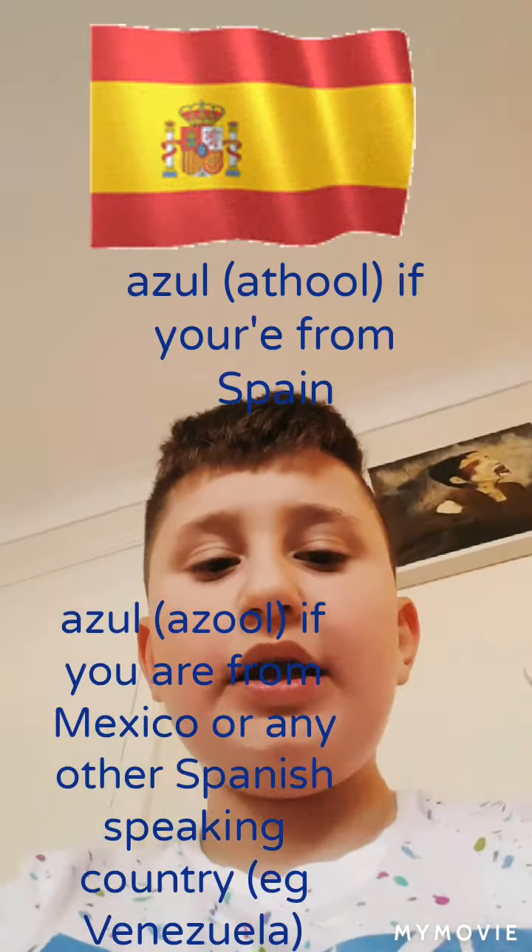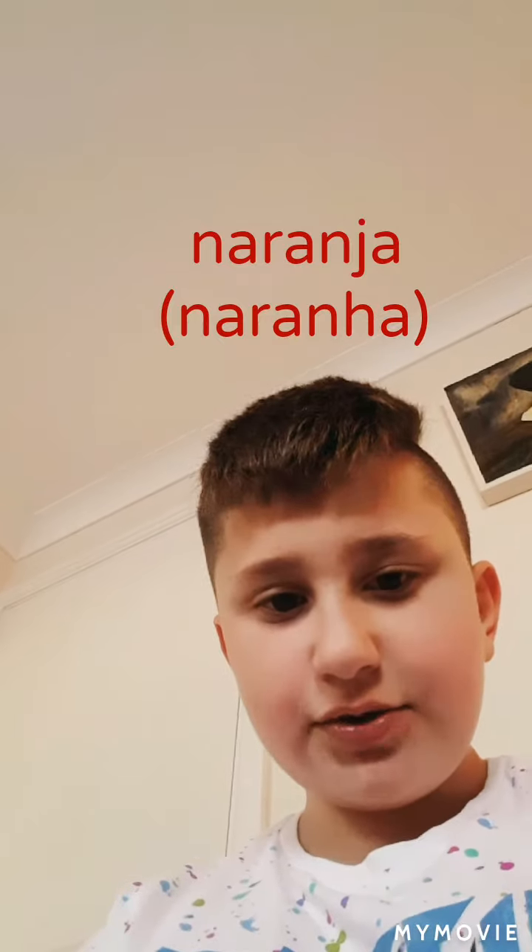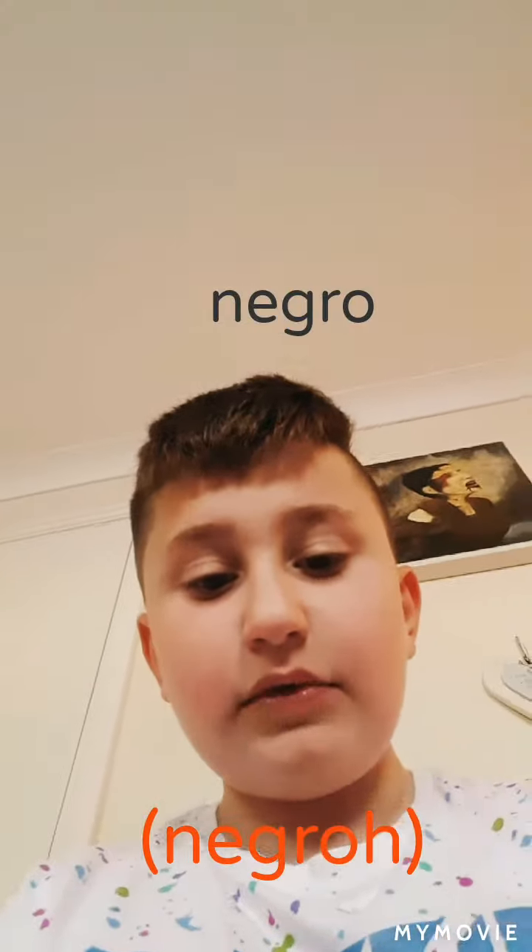Blue is azul if you're from Spain, and azul if you're from Mexico or another Spanish-speaking country. Orange is naranja, orange is naranja. And black is naranja. Okay guys, so it's the end of this video.